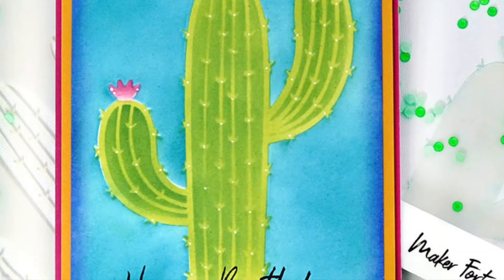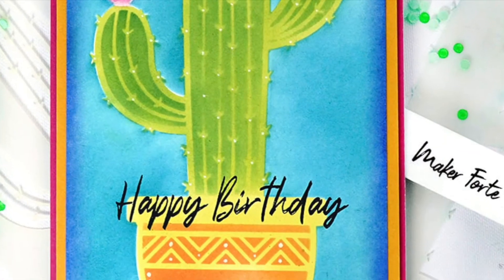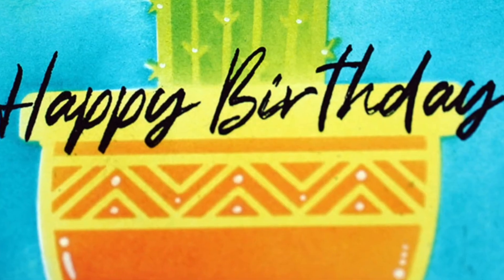So this is my card. I hope you guys enjoyed taking a look at this really fun layered stencil. Be sure to check out Maker Forte and have a nice night.